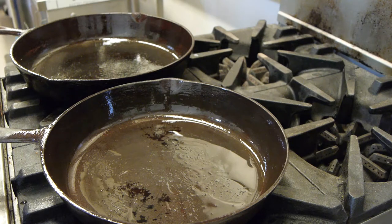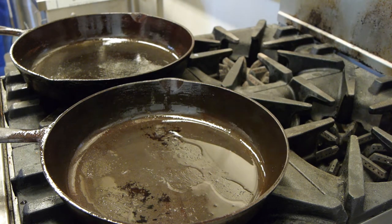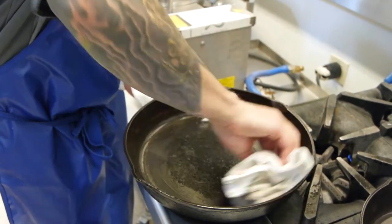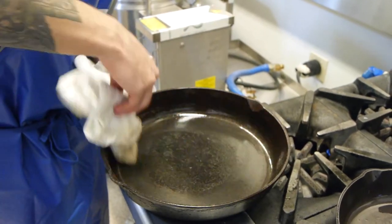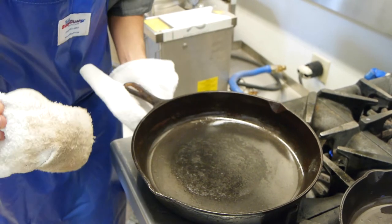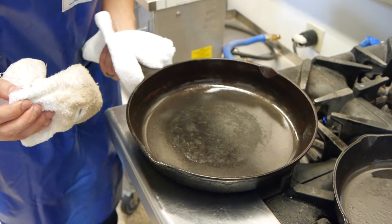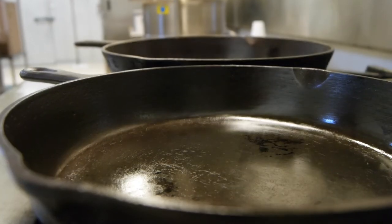So once you've got that first layer of shortening or fat seasoned in there, kind of cooked out, give it a wipe, get all that residual stuff out of there, and let it cool down properly. Then what you're going to want to do is do that same process one more time. Just because you've refurbished the entire surface, you're going to want to put a nice good layer of seasoning in there to protect your food. And that's how you properly restore your cast iron.